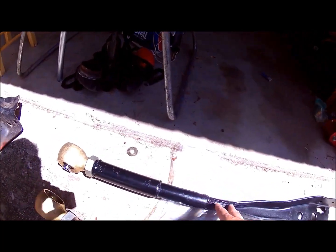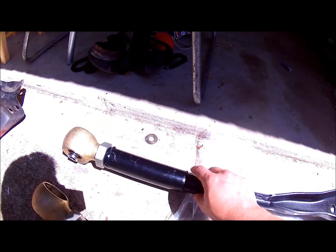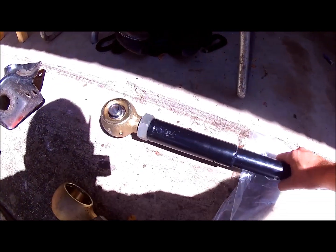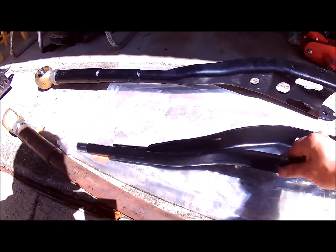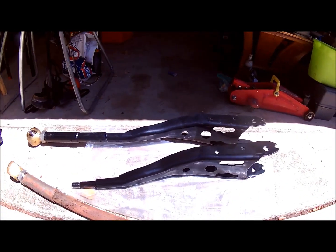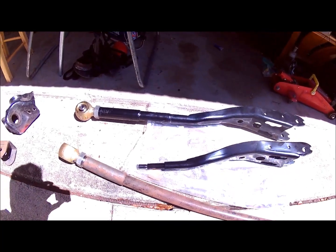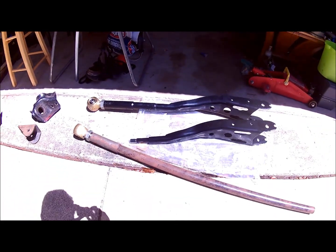This is the arm that I finished — it's all welded up, got three plug welds on each tubing piece and it came out pretty nice. And then this is the stock, so you can just tell how much longer they are. I'm about to cut the other piece to go on the other arm and wrap up this project. But yeah, that's where I'm at right now.